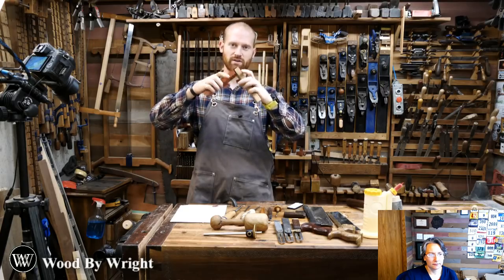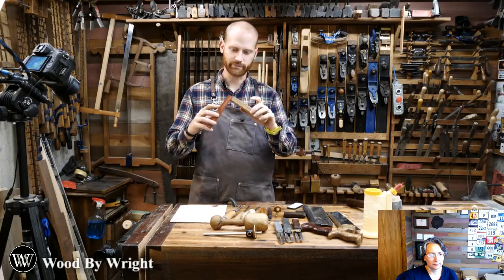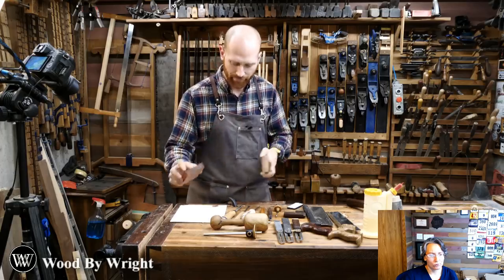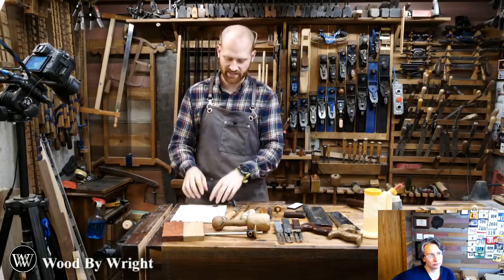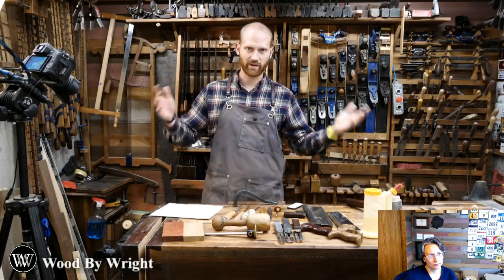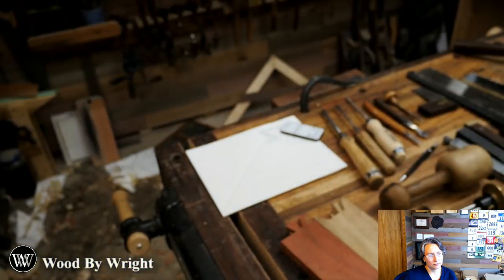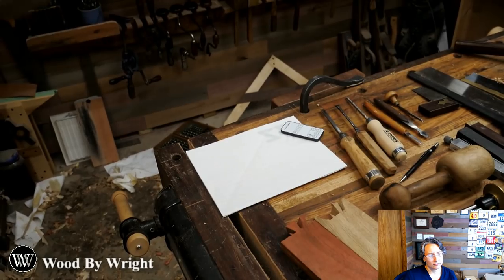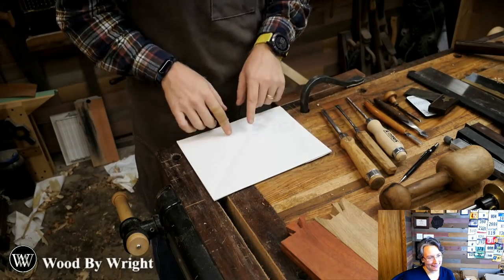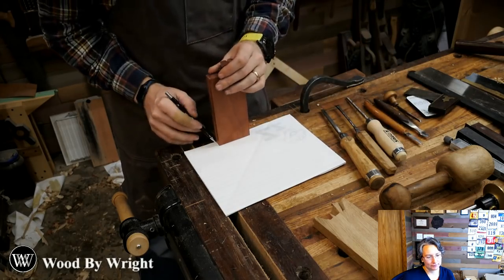I have a piece of padauk and a piece of white oak - those will be what we are cutting. You kind of want two different woods that are visually distinct so they show up and look a lot better. The first thing to do when cutting a sunrise dovetail is the layout, and this is the most important thing - the part that a lot of people like to skip. If not done right, this will ruin everything else.